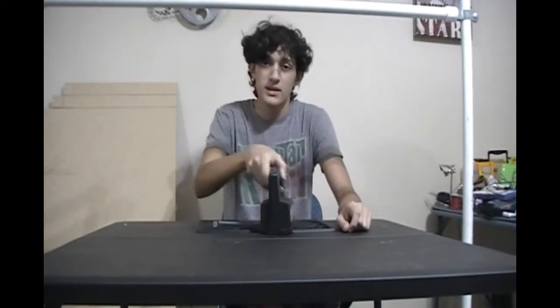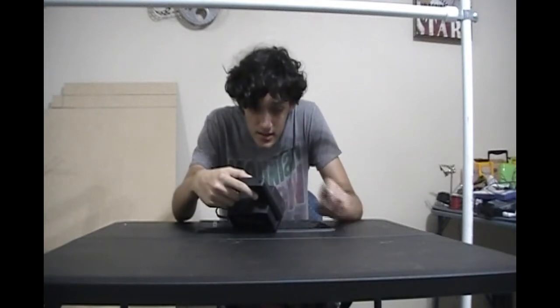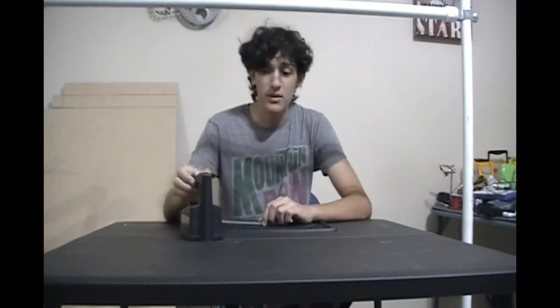This thing is really strong and it draws a lot of current. The technical specifications on here say that it draws eight and a half amps. That's a lot of current. Almost everything you use draws less than that unless it's like a laptop charger or your fridge. That's why it heats up really quickly.